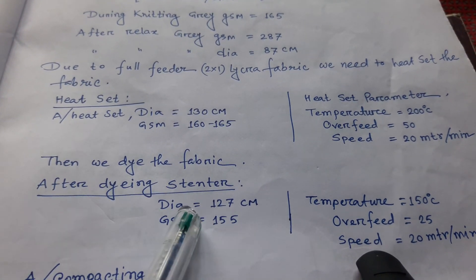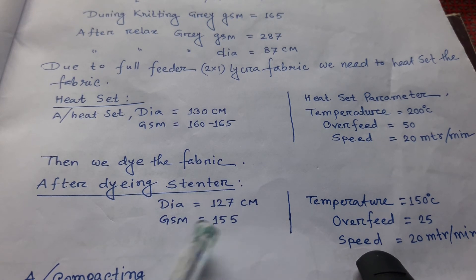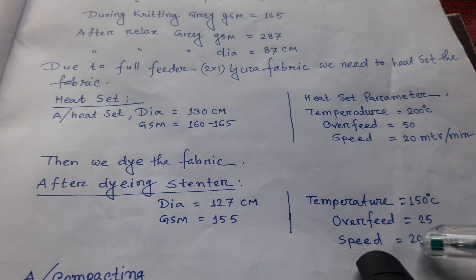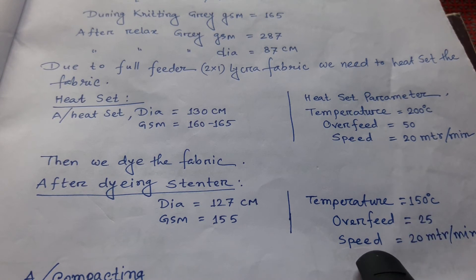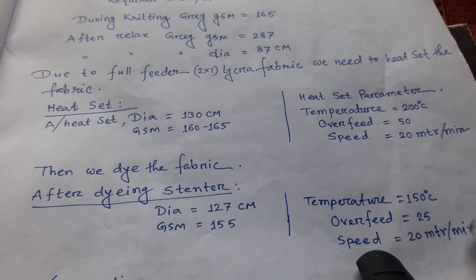After dyeing, we have to process this fabric again in the extender. After dyeing extender, the width is 127 cm and GSM is 155 grams. Extender settings: temperature 150 degrees centigrade, overfeed 25%, and speed 20 metre per minute.